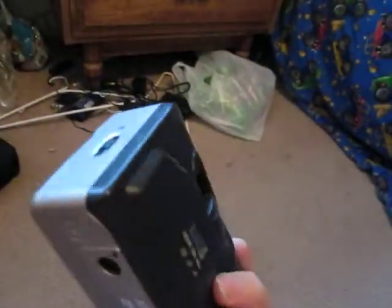Hey YouTube, this is just going to be a little video on this old film camera I found. I just found it and I'm like, heck with it, let's do a little video on it.